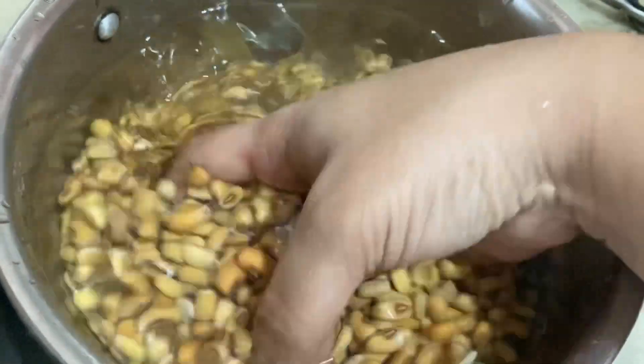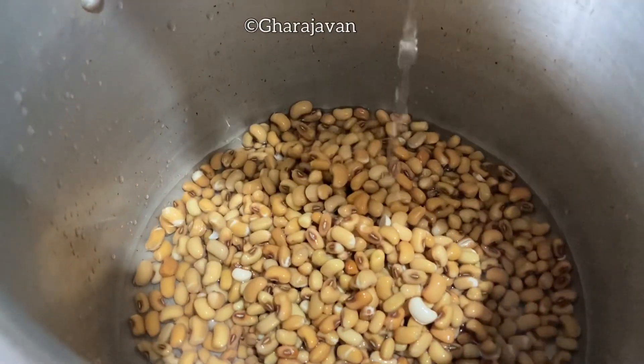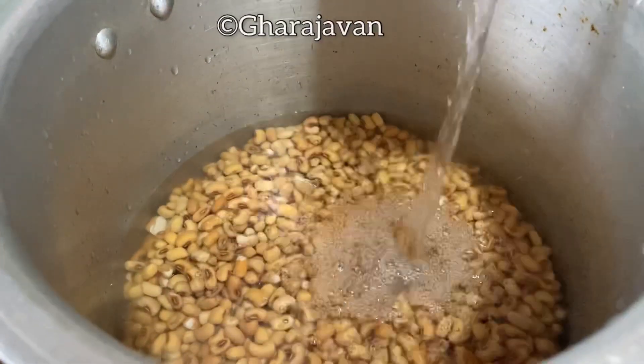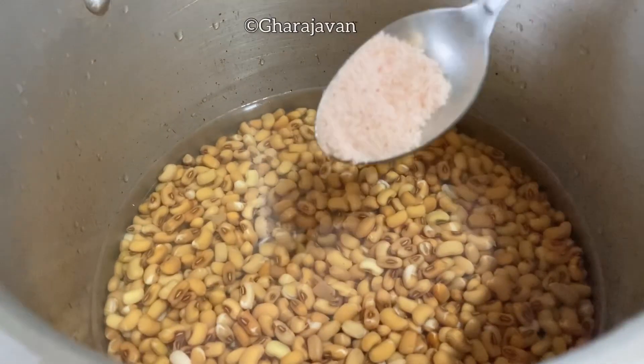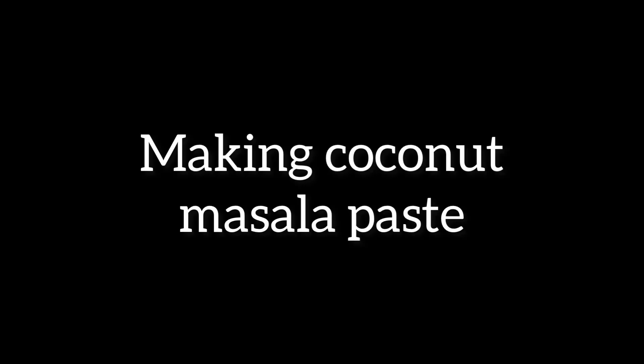Here you can see the soaked kawpie, or al sunday kalu as we call it in Kannada. Now let's pressure cook the kawpies. Transfer the kawpies into a pressure cooker, add adequate water until it covers the kawpies, and add salt. Pressure cook for four to five whistles. As the kawpie is getting cooked, now let's make the coconut masala paste for the curry.